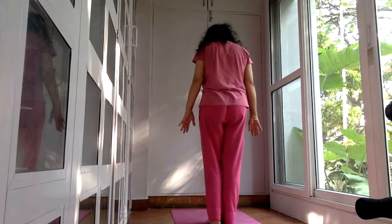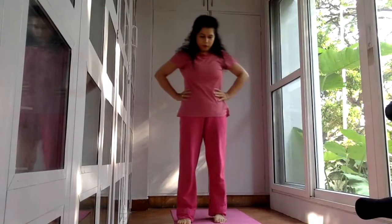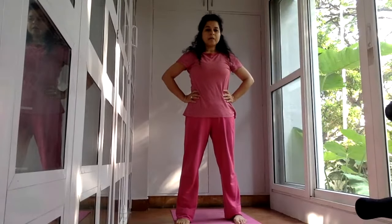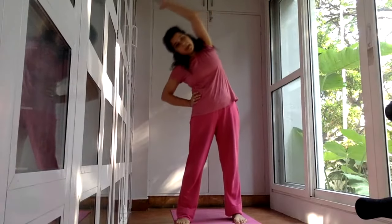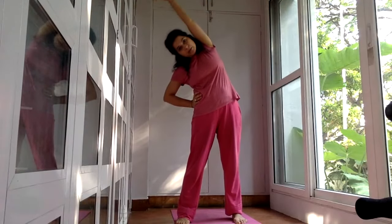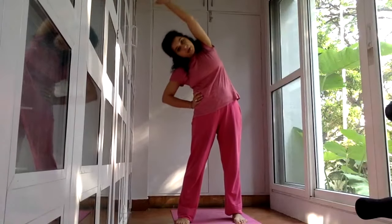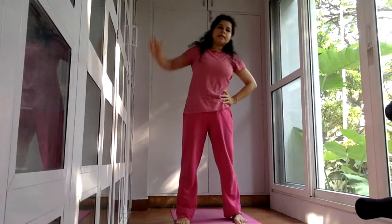So we come back to the center and now we turn forward and we go for side bends. You can keep your hands on your waist and get the right arm over your head. Left hand remains on your waist and bend to the side. Keep your open arm straight and pulse — one, two, three, four, five, six.